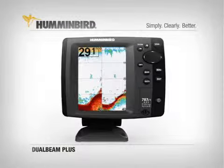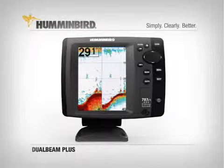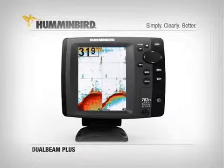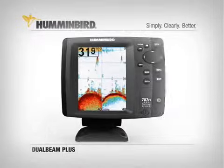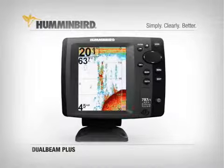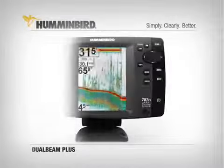With Dual Beam Plus, you can view the info from either beam individually or see them side-by-side on screen. What's really exciting is that you can view the information from two sonar beams separately or together on one easy-to-understand display. It's the best of both worlds — excellent bottom detail with wide coverage.